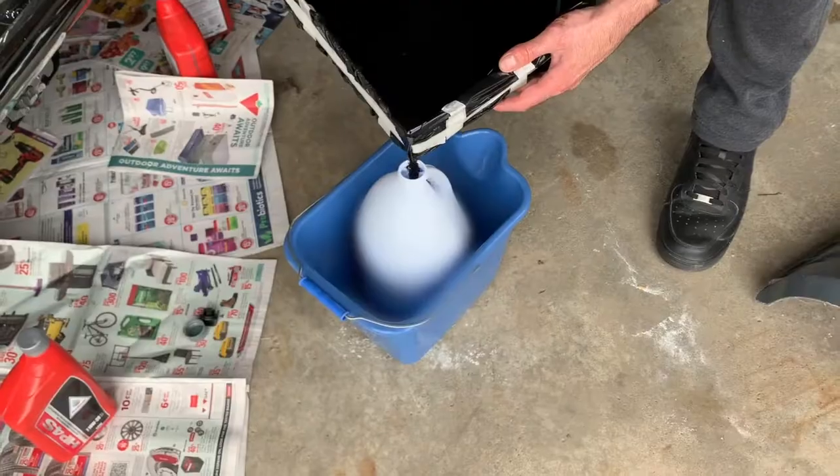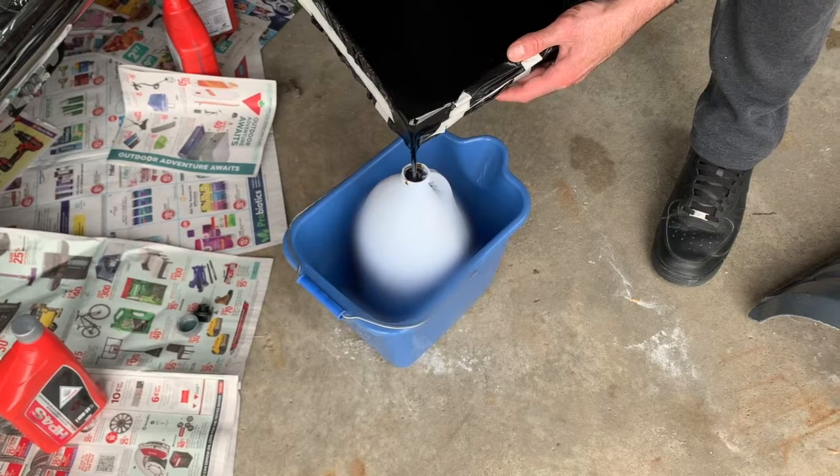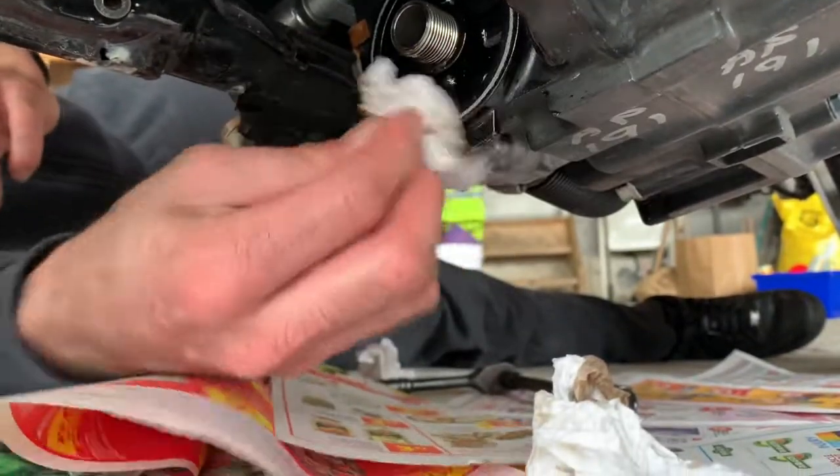I take my old oil and pour it into an empty container to dispose of it — I don't want to be mixing chemicals. Get rid of that oil, clean up the place a little bit, and start putting things back together.